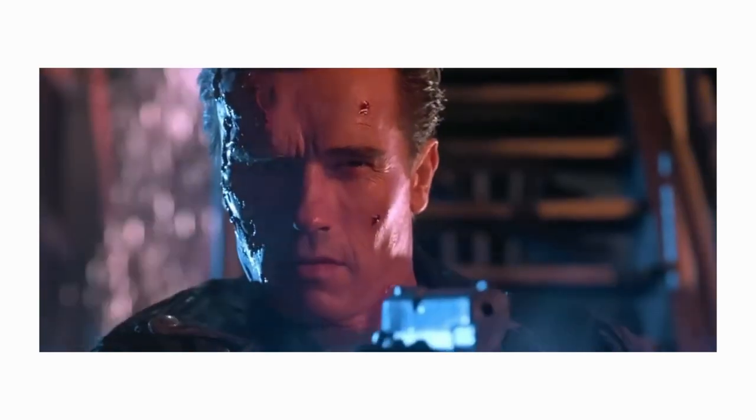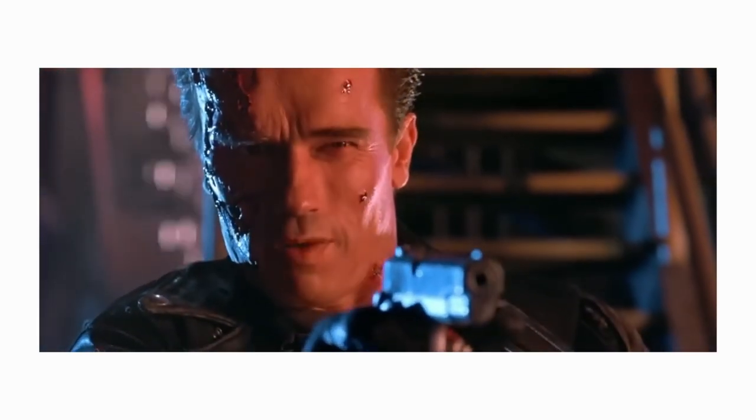Reason number two why you might want this camera is the image quality. This camera looks great — there are a few settings you have to get right to make it not look like an action camera when you're first using it. Right now you're actually seeing me through it and it just looks stunning.